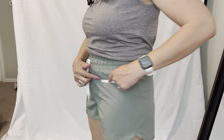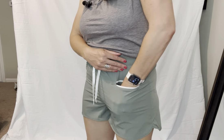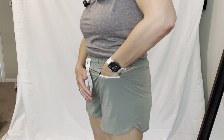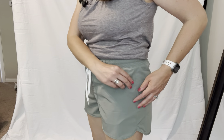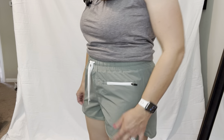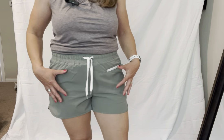Just one little pocket here — I shouldn't have said little because it's actually super deep. Check this out. It goes all the way down to here, so it will fit my Max phone in it with no trouble. There was my zipper. So it's super cute, too. Just that sort of detail on the shorts is really, really fun.